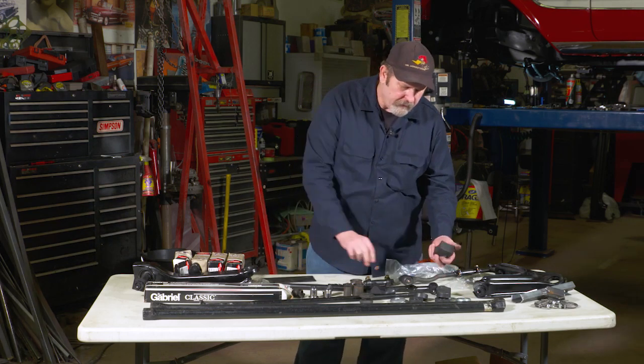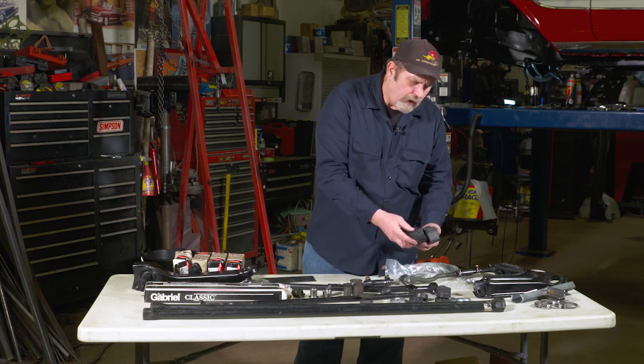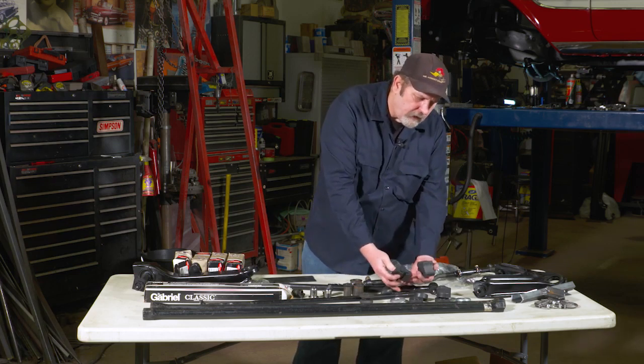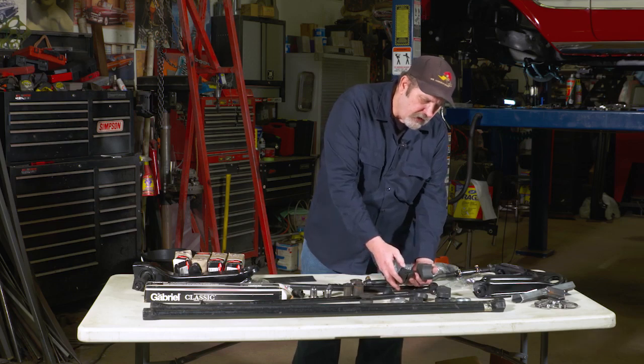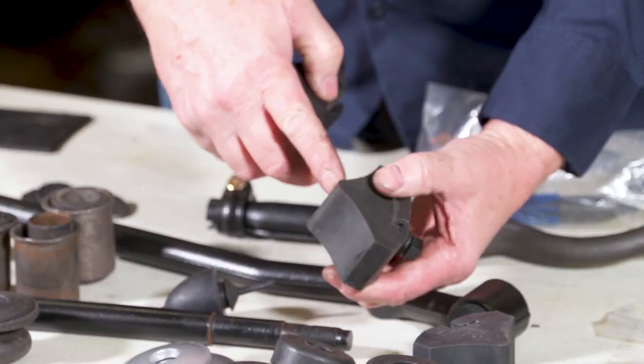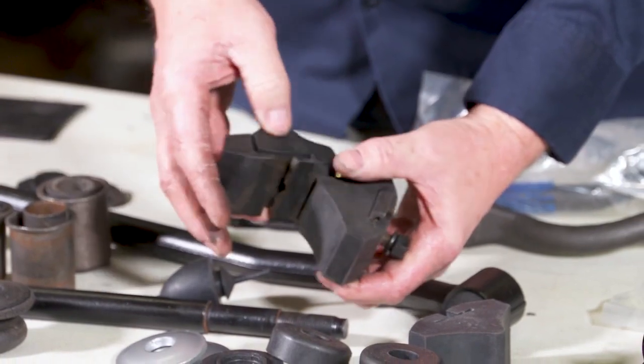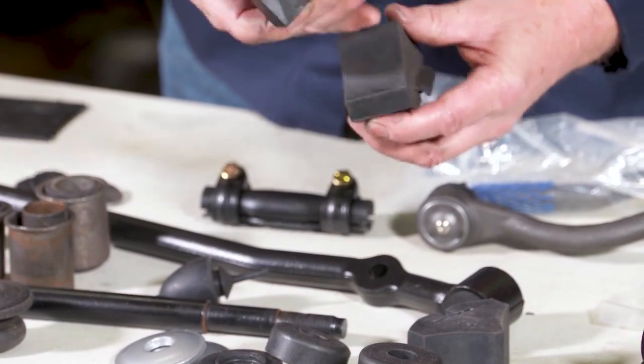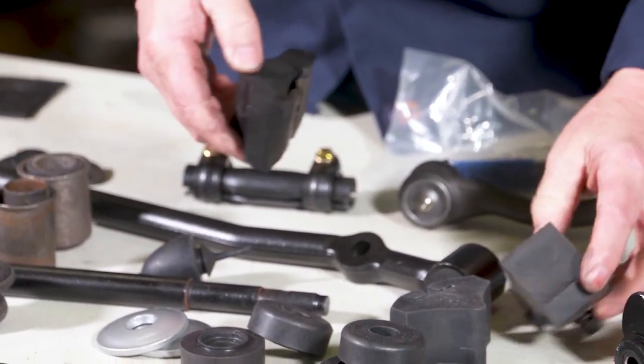In addition to that, we're going to replace all the bumpers. The front suspension bumpers were getting cracked, and the new ones are softer rubber because they're not dried out and hard. We'll have a better cushion there when we do bottom out the suspension.